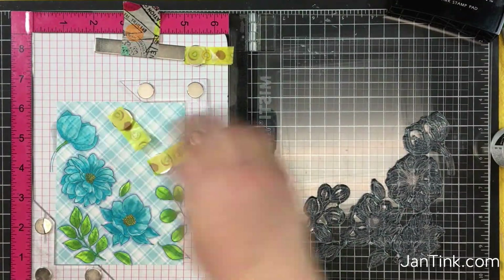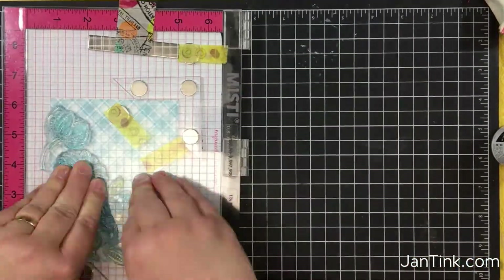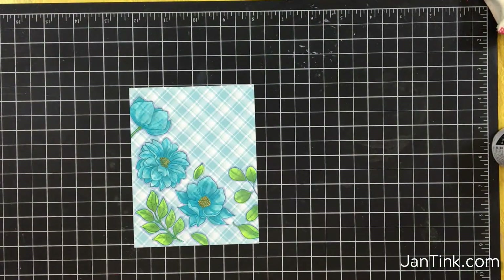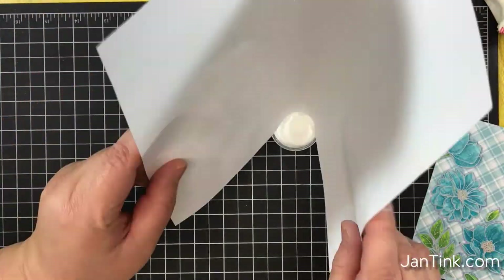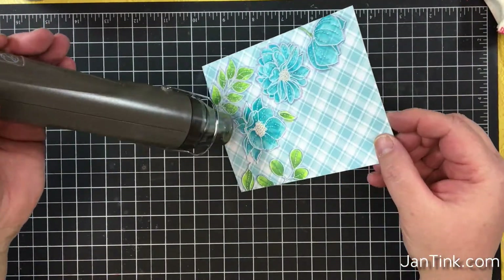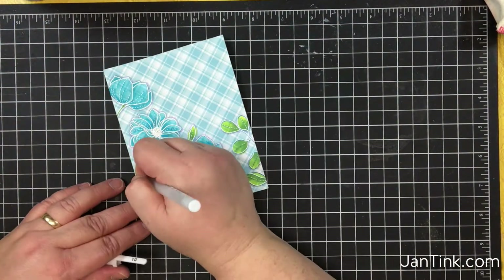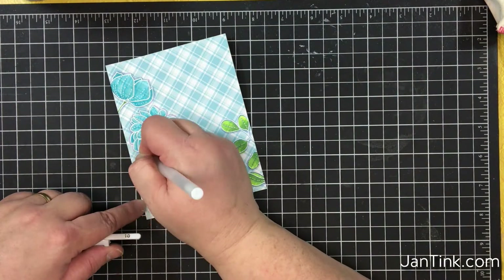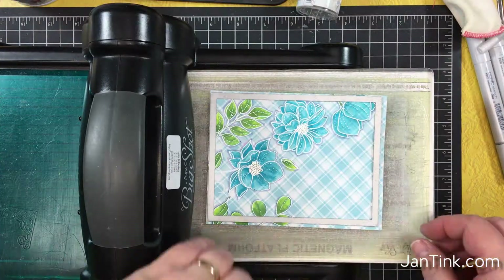Now, I'm going to put my patterned paper back in the MISTI, and then I'm going to stamp using Versamark. Using the creative corners really helped me get this precisely in the same place as before, so you'll see when I put my powder on that I got it exactly over the top of the first stamping. I'm going to heat emboss and make sure that all that powder gets melted, and then I'm going to add some stems with a white gel pen just to make it look like a floral scape — like all these flowers are growing together and not just randomly stamped.